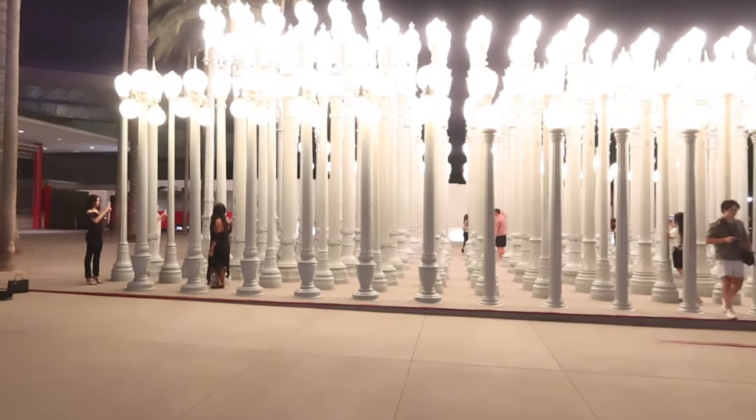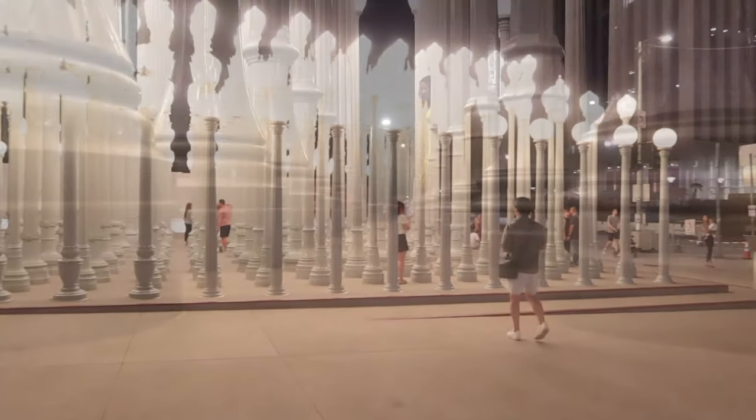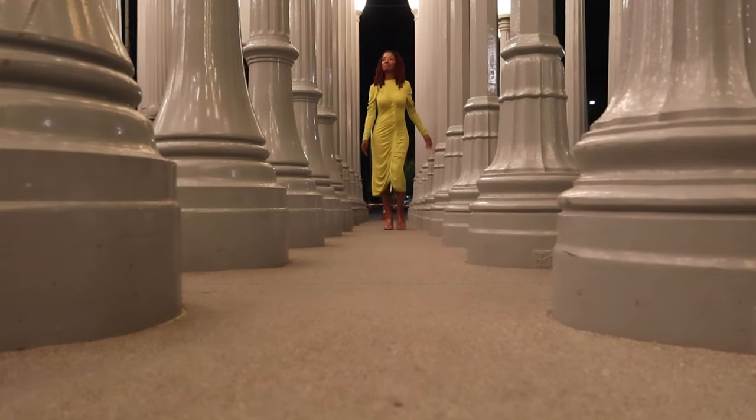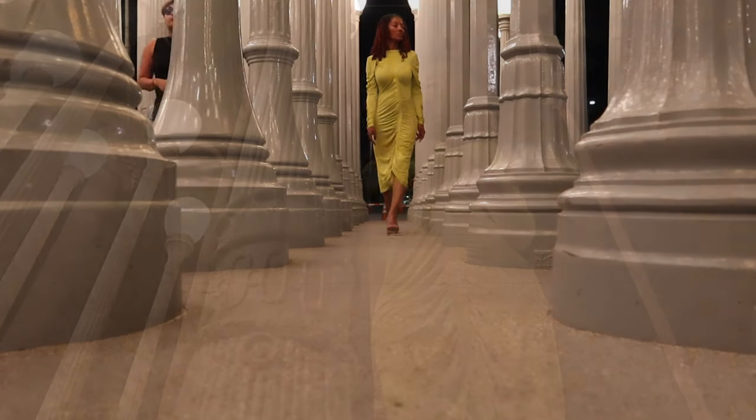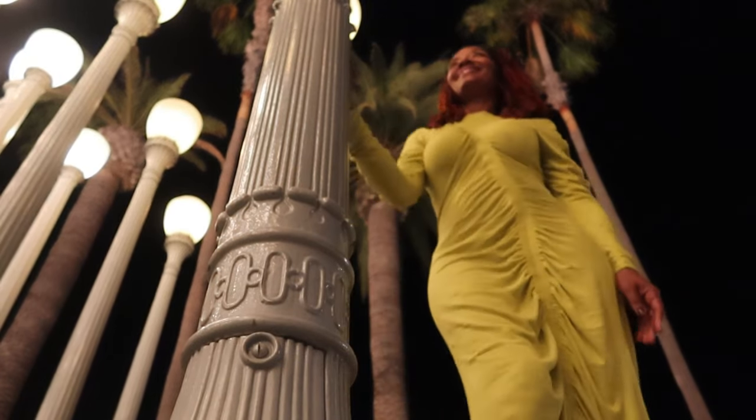We stopped by the LA County Museum of Arts to take in the lights. They were so beautiful. There were so many people out taking pictures and just taking it all in. It's definitely a place I would recommend visiting.